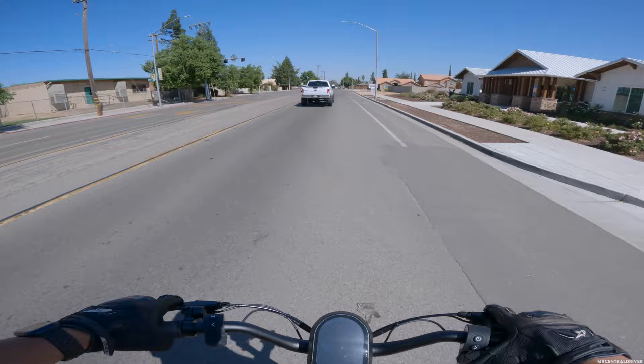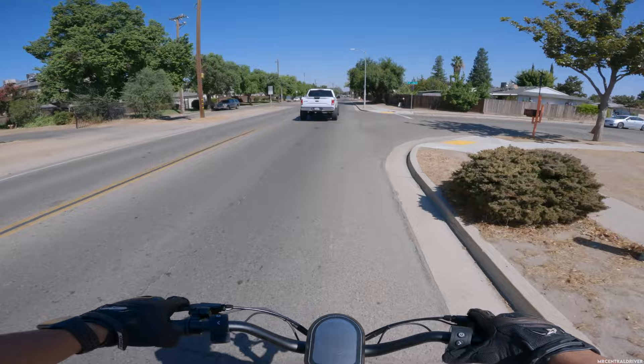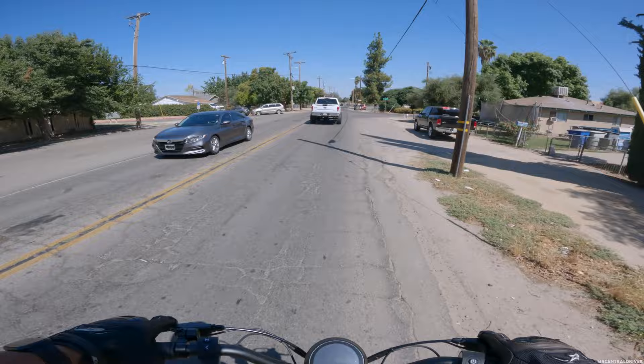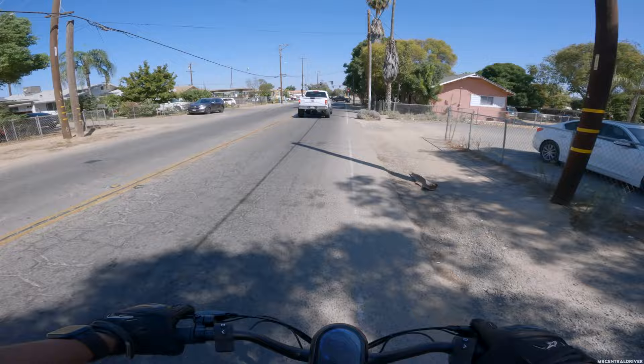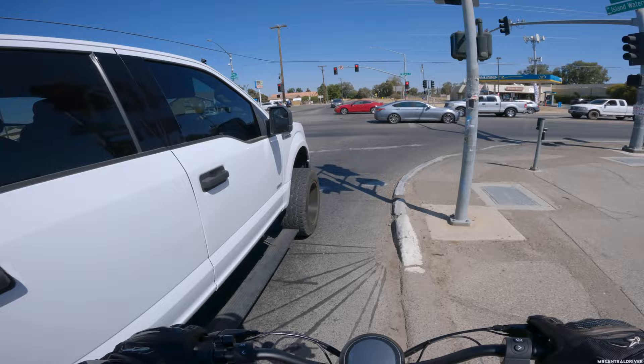Oh, nice and smooth over that bump! I'm expecting my feet to not hurt on this scooter going to work — that's what I'm looking forward to, because when I got off the Varla scooter after riding all the way to work my feet really hurt. If you guys are used to e-bikes and are looking at a scooter for its compact size, that standing fatigue is something you'll experience right away.